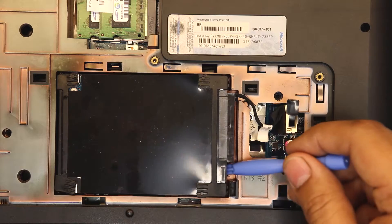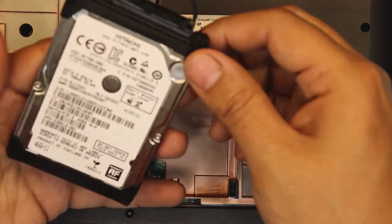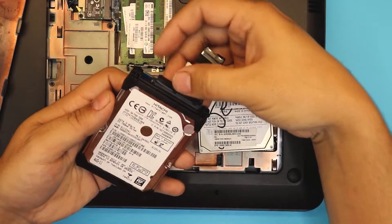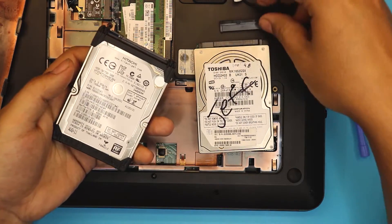Once you've done that, lift up the hard drive from one corner and there you have it. If you want to replace your hard drive, grab the new one. Put your fingers underneath and pull out the adapter.